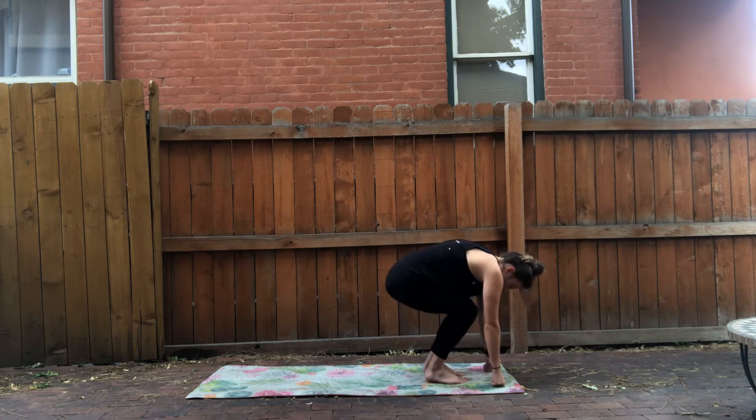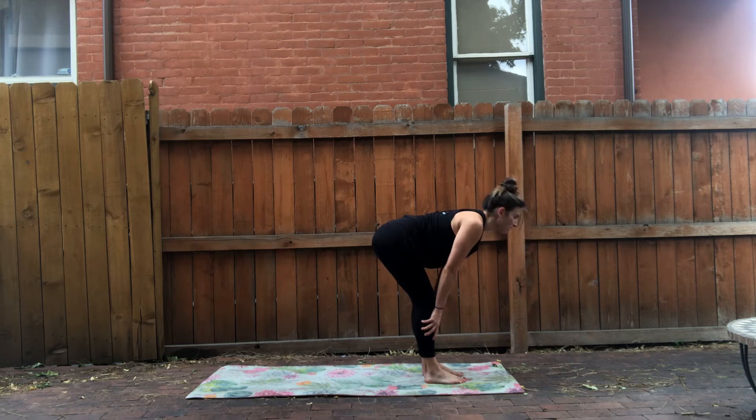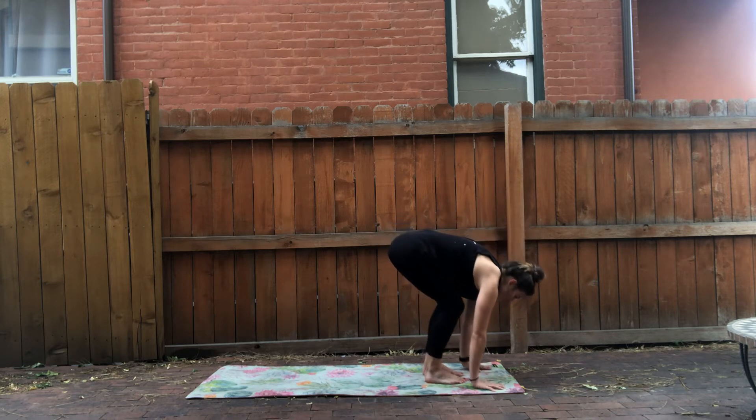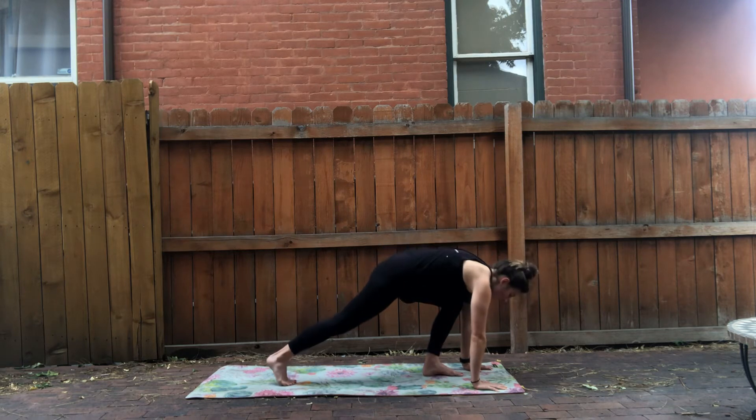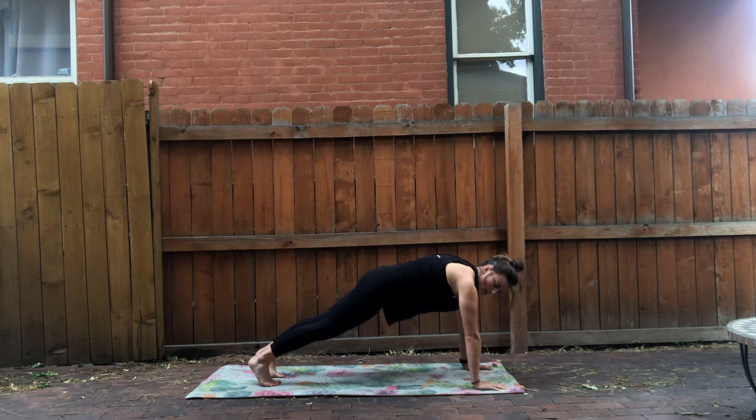We're going to come up into a halfway lift. Hands come onto our shins, flat the back. Pull the shoulder blades back, squeeze them together. Look forward, and relax. Plant your hands and step it back one at a time to a plank. In our plank, actively think about pressing up through your shoulder blades, pressing through your palms. Here I'm relaxed; here I'm pressing up, opening up the shoulders.